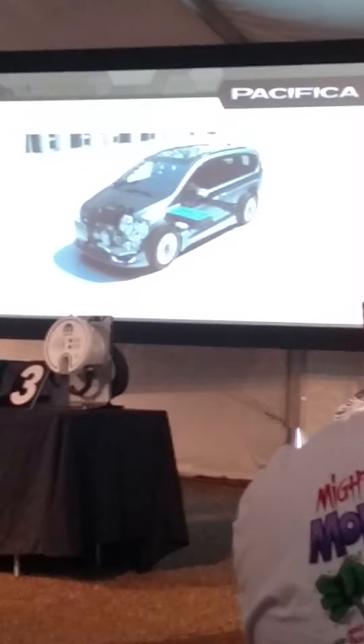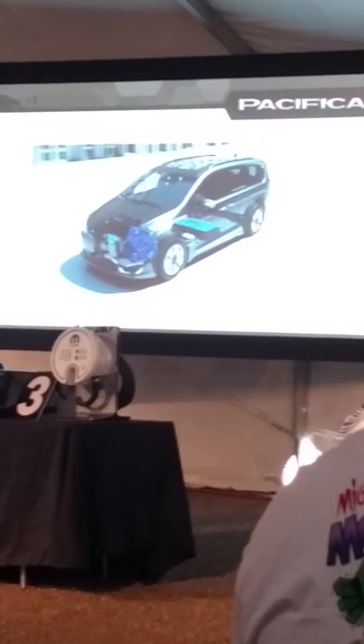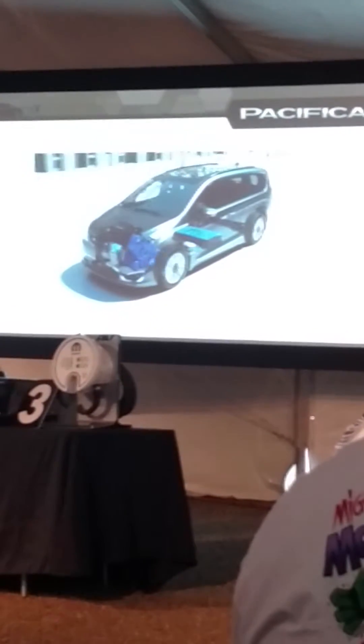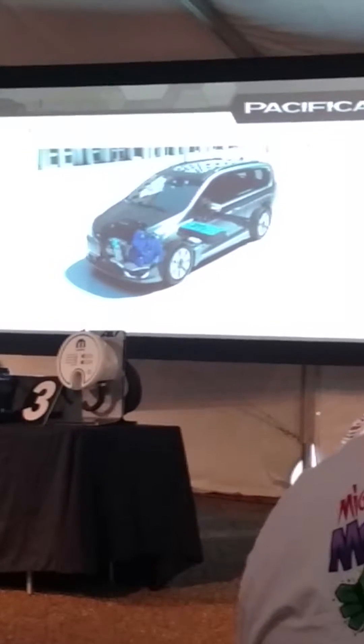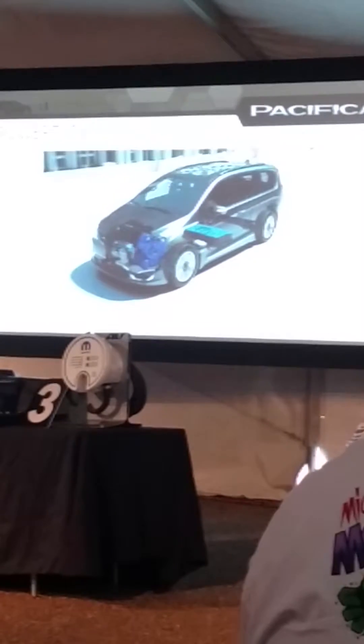Watch the flow here as this comes out. So if you take a look there, you'll see we've got power flowing from the battery, through the control unit, up to the motors, from the motors, through the transmission, and that'll help the drive system. Pretty straightforward.